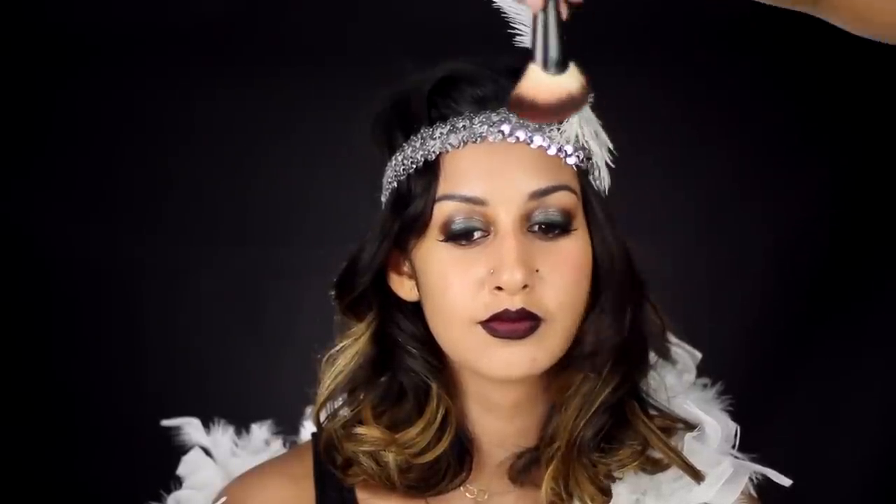Finish off this look with a light application of blush on the apples of your cheek. And here is your flapper girl look.